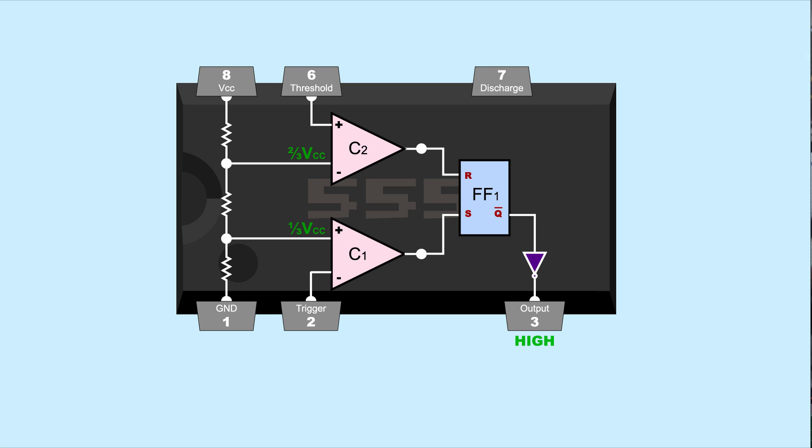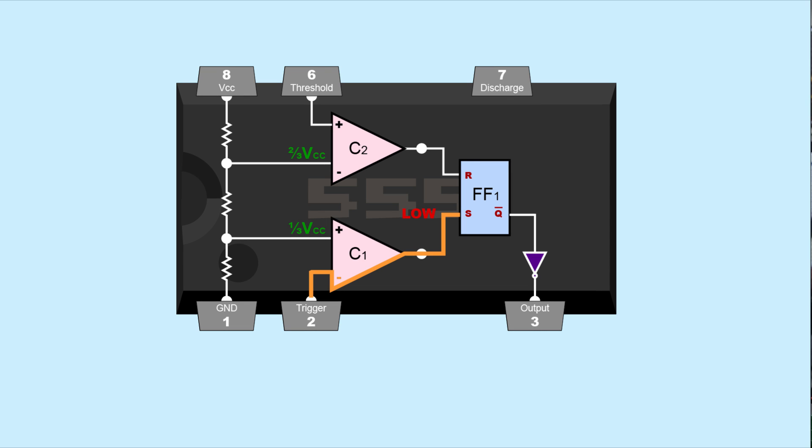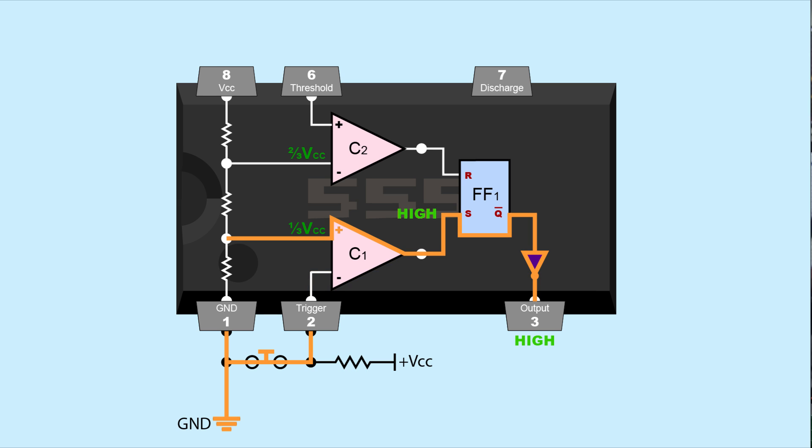For the 555 output to go high, the set input needs a high signal, so comparator 1's positive input needs a higher voltage than its negative input. We connect pin 2 to VCC with a resistor so it typically outputs low. Then to trigger comparator 1 high, we connect pin 2 to ground with a button. When the button is pressed, pin 2 is pulled low, making the positive input have a larger voltage than the negative input and comparator 1 outputs high. When the button is released, comparator 1 outputs low, but this doesn't reset the flip-flop — comparator 1 can only set the output high.